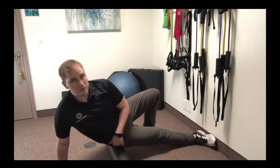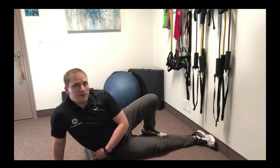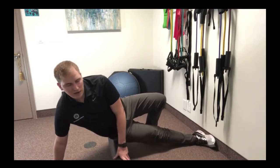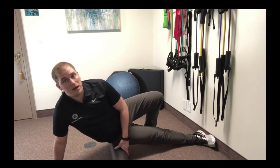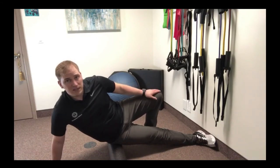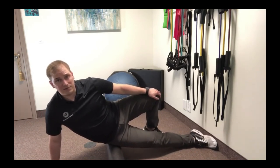That foam roller should be starting right on that TFL muscle. If you feel like it's too far down on your leg, or too far up on that bony part of your hip, just lift yourself up and use your other hand to position the foam roller so you're feeling it right on that meaty part of your side, right along the seam of your pant leg, kind of right behind where your pocket normally would be. Once you're there, you're just going to use your leg, your arm, and even your foot if it's up against the wall, to gently roll back and forth over that TFL muscle.